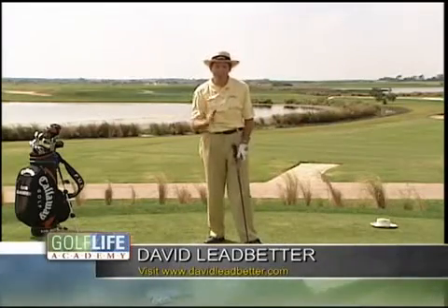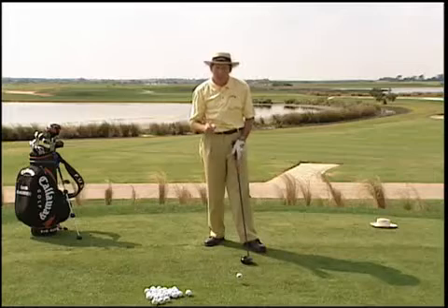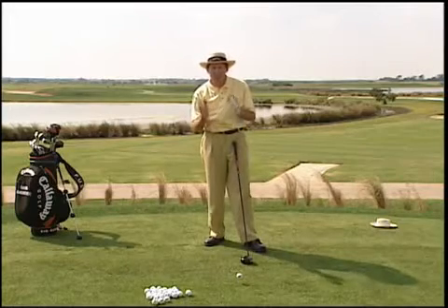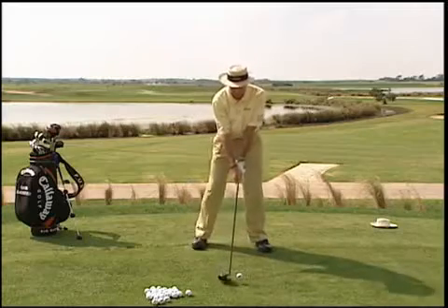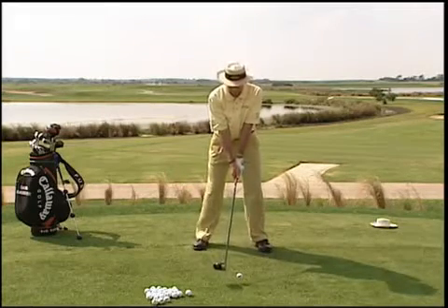There's nothing more enjoyable than hitting a long straight tee shot. And if you want to learn to do that, you have to learn to set up to the ball correctly. A lot of golfers, when they set up to a driver, they set up as if they were hitting an iron.